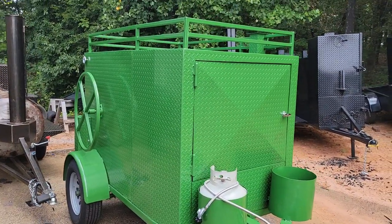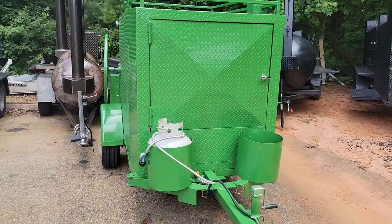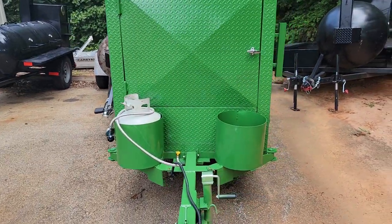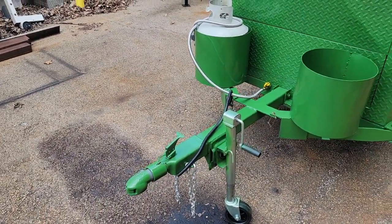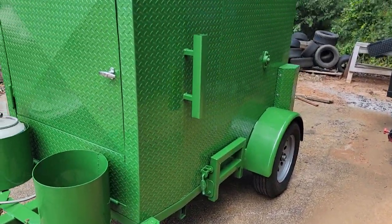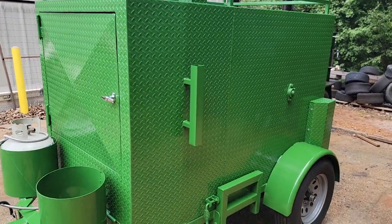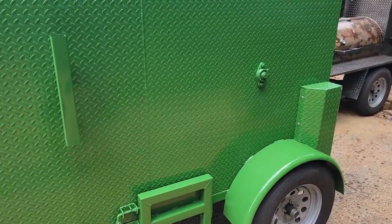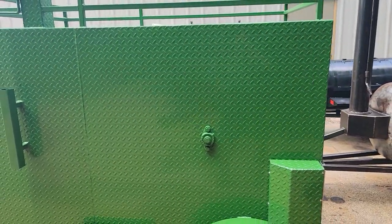Front extended with sink build-out, double propane tank holders. This one has a bulldog hitch in the front, removable front hitch, sidestep, paper towel, flag holder. Painter did a really nice job on this.